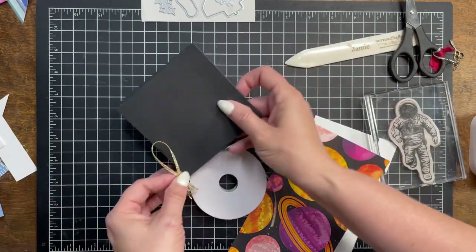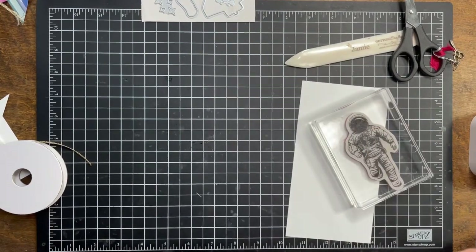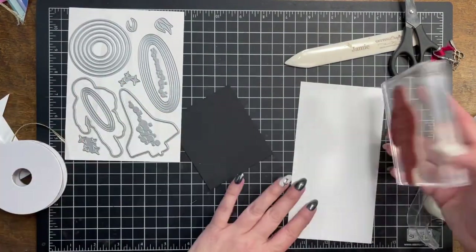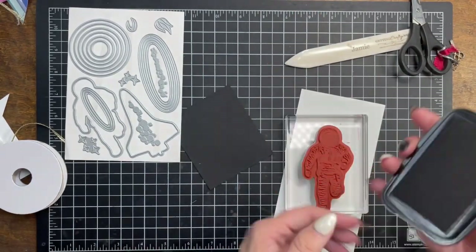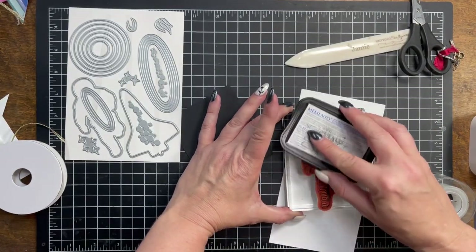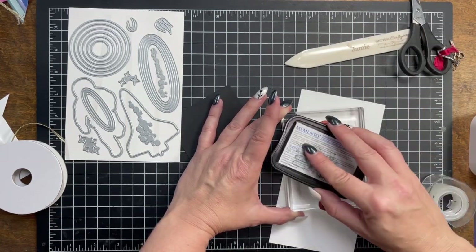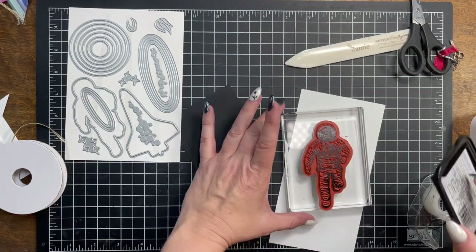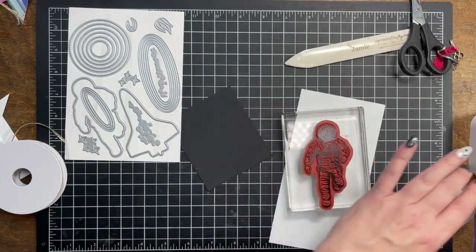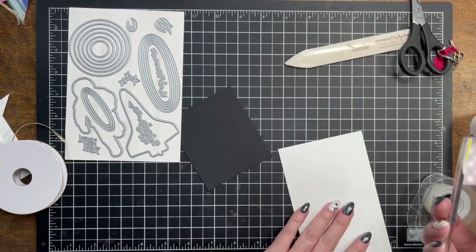My niece just graduated with her PhD and had her ceremony this week — I can't wait to send her a graduation card. Nothing short of amazing. It's exciting to be part of their journey to see people accomplish that next level. We're going to do a little bit of die cutting. We have a whole die cutting set that comes with this collection. We're going to use the Memento black ink pad — this is a linen-based ink pad, so you can see the pattern of the linen. You want to stamp over and over until it's really full. Look at that cute little spaceman — isn't that fabulous?